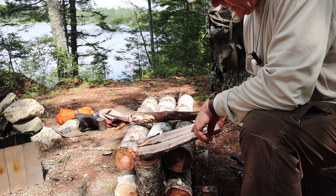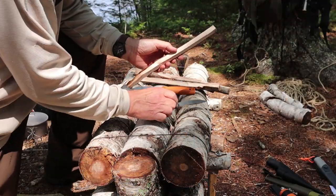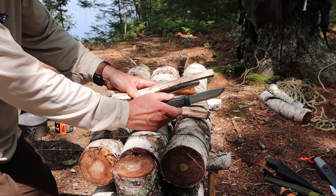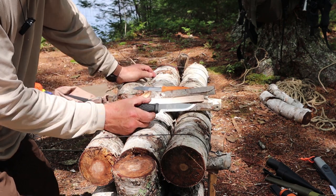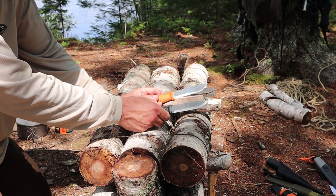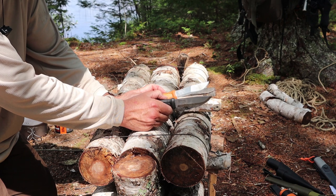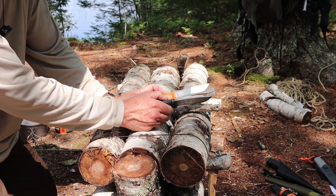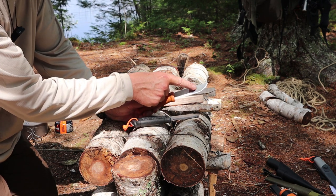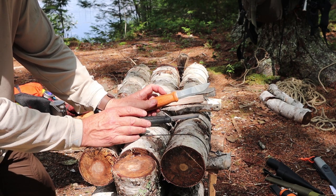I did end up splitting that same piece of wood, but I did it with the Garberg to get four splits for other tasks. Having batoned the Garberg right after the Kansbol, you can definitely feel the difference. The Garberg was like a wedge going through it — the wood just parted with very little resistance — because it's thicker and stronger, and also has a full-length Scandi that doesn't thin at the front. With the Kansbol, the wood wanted to stay against the sides of the blade and wouldn't come apart quite as quickly, but it still performed well.